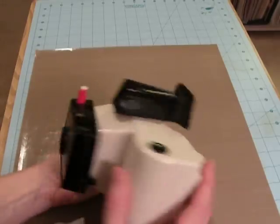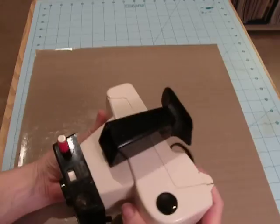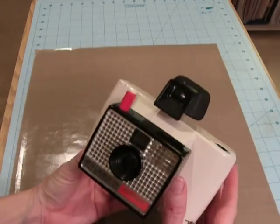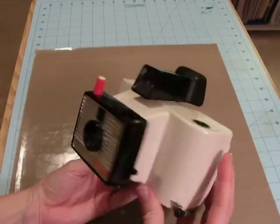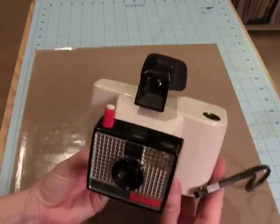I found this camera at a flea market, and I got it for three whole bucks, and he threw in some of the flash bulbs.